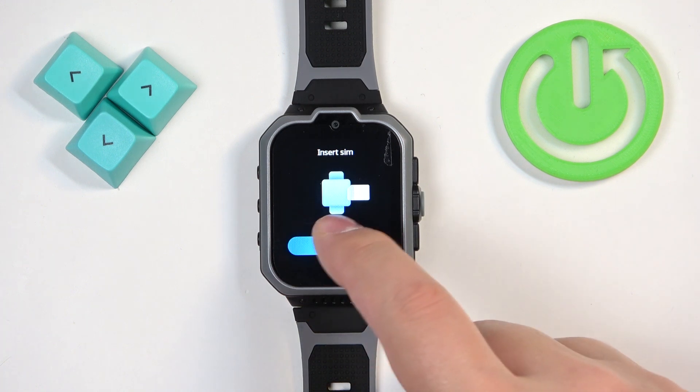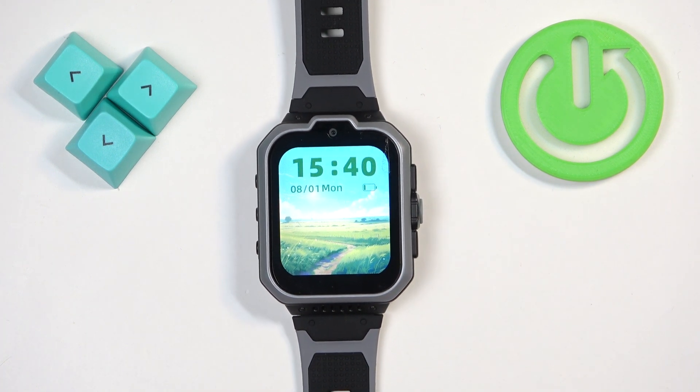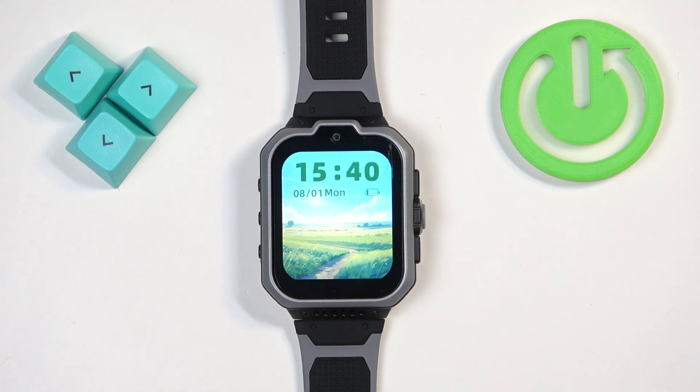Now we can tap on next start to use, and we have a home screen. That's how you soft reset or reboot the watch.